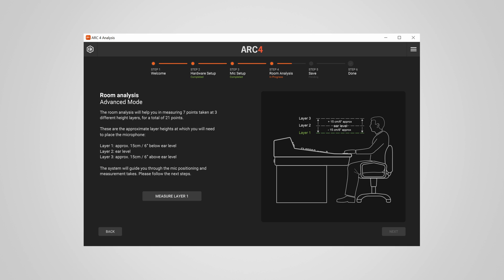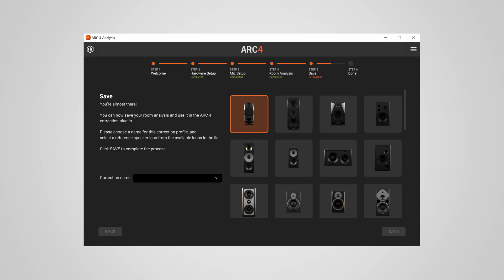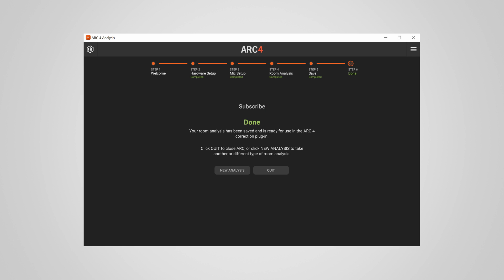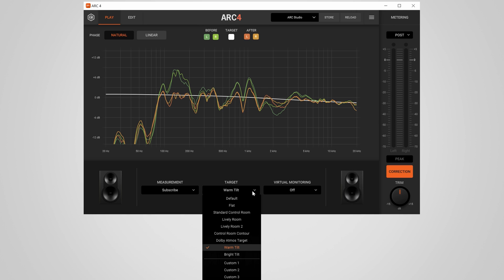With the 21-point mode you also measure different heights, and in both cases you will have at least 7 measurements as shown in the diagram. After you're done, you give the calibration a name and it pops up in Arc 4. You can now see the uncorrected response in green and the corrected response in orange. But you're not completely done yet — first you need to set the target curve you want to correct to.